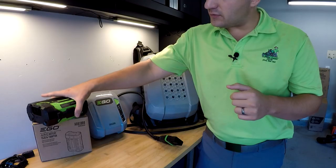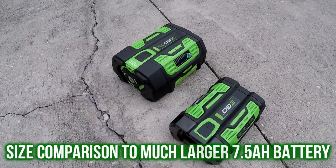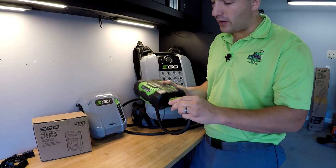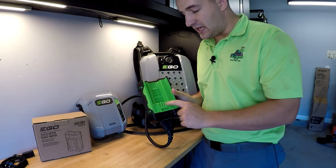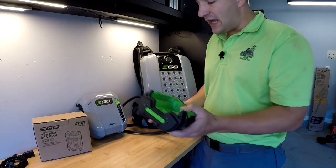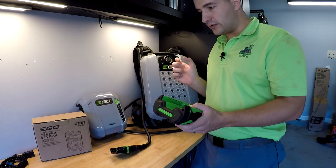The way that they do that is with this adapter here. This is model ABD-1000. It's about $80. Here is the port for the commercial battery, so you plug that in. And then here is the area where you would slide it into the older EGO product.